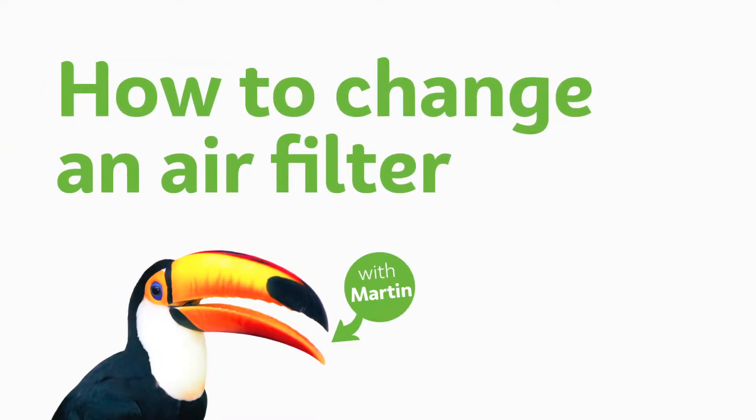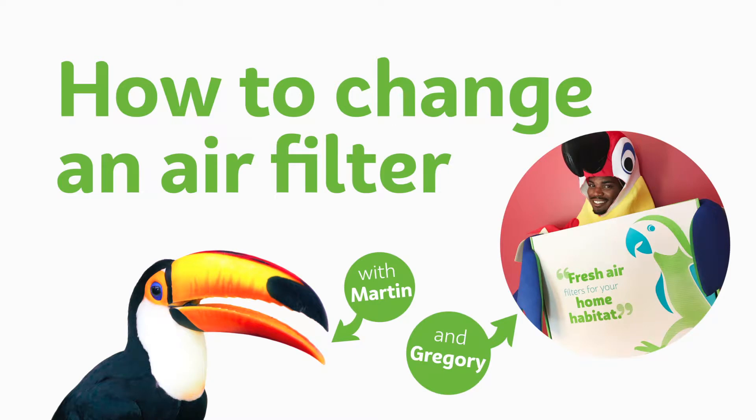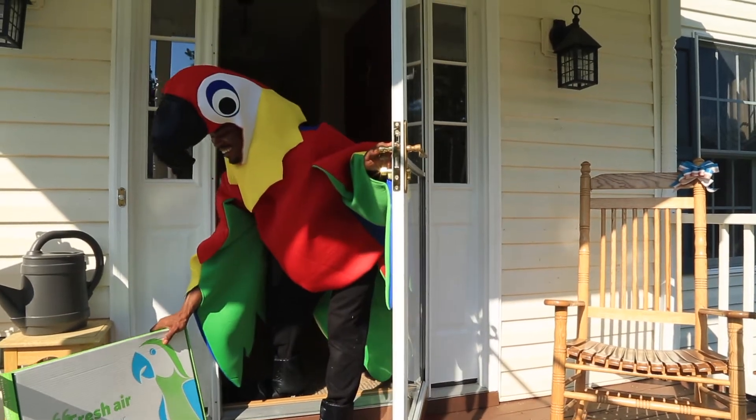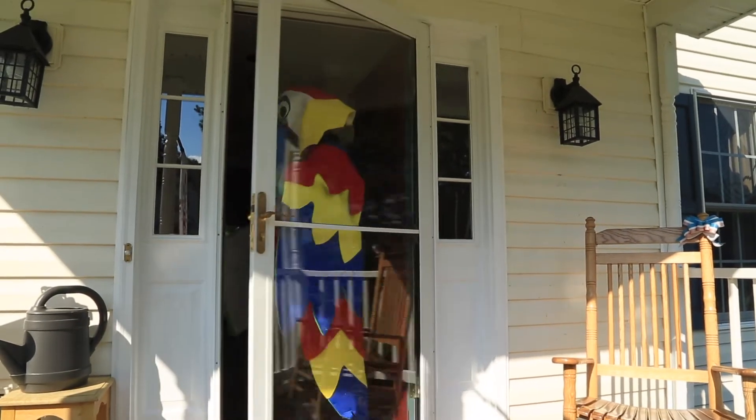Hello, this is Martin with Canopy and you have found our guide on how to change an air filter. How clever of you. Let's get on with it then. This is my mate Gregory. He'll show us how it's done.